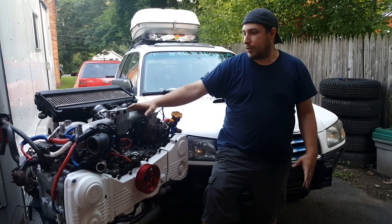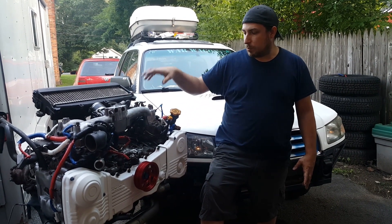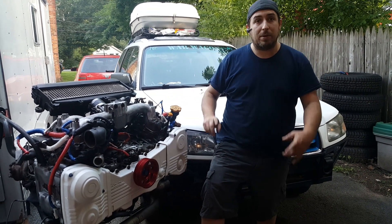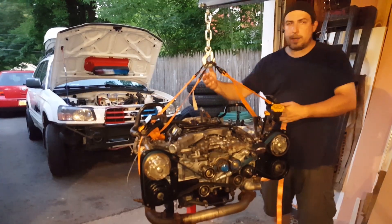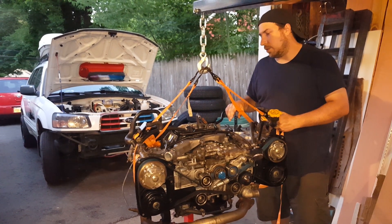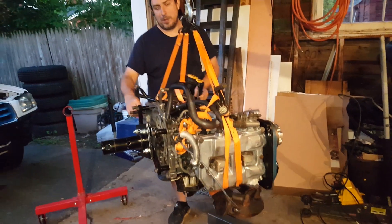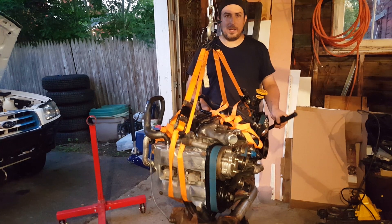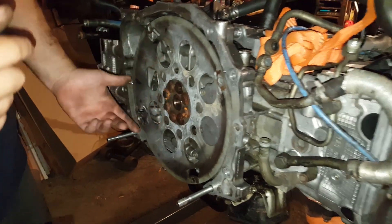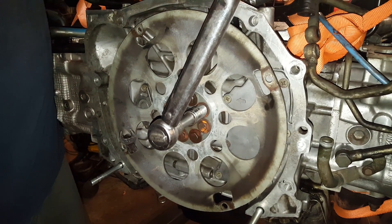Finally, after some struggles, we got the whole EJ25 put together. The intake is actually going to come back off so we can put it in the engine bay, but right now it is ready to go in. In lieu of an actual engine leveler, we're using ratchet straps to pick this up — it only weighs a couple hundred pounds, pretty light. It's been on the stand on and off for the last year, so it's time. Now that we got it on the lift we can torque down the bolts we couldn't reach on the stand.